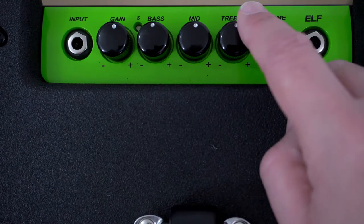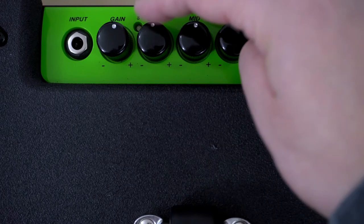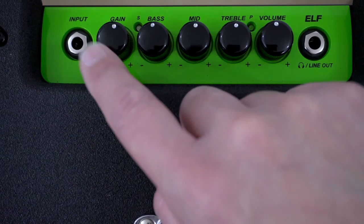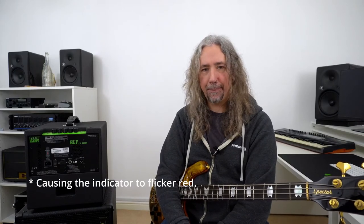We can see that we have two LEDs. The one on the right hand side just lets us know that the combo is powered up, and the one near the gain control is a multi-function indicator — when we have signal going in it will flash green. On board the Elf we actually have a compressor, and as we start to push the gain up we'll go over the threshold for when the compressor starts kicking in. This is brilliant because if you like a compressed sound you can push the gain up and bring the master volume down and you'll start to get that lovely controlled, slightly fatter, more punchy sound.